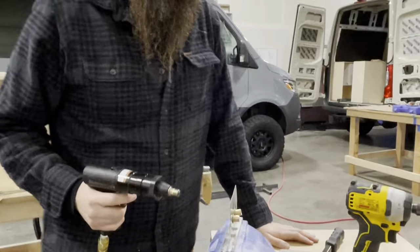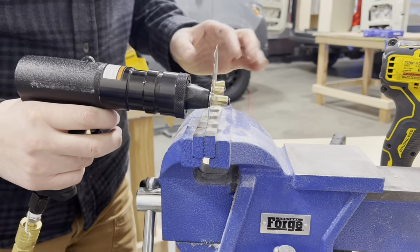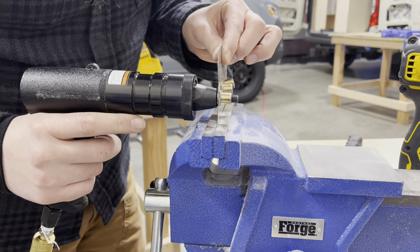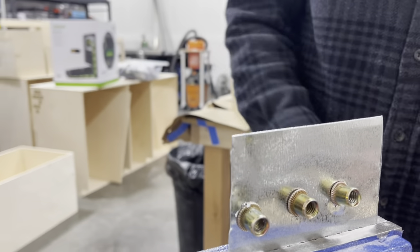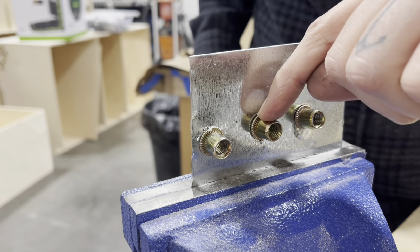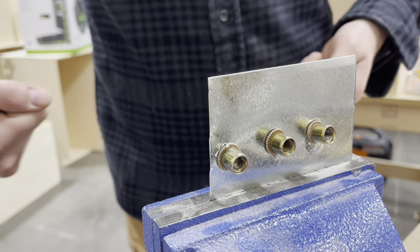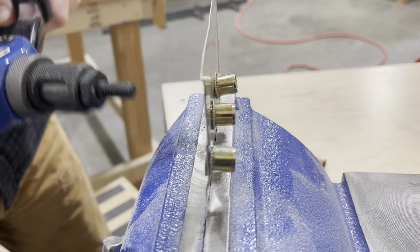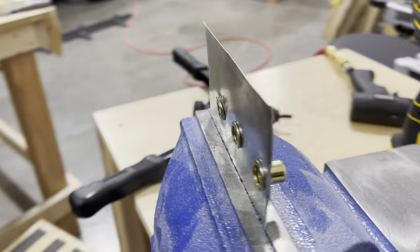My favorite is the pneumatic. It runs and it's so fast, and it's always square. With the hand pull one, I found it can go in a little off-center just from the nature of pulling it — sometimes one side will go more than the other, so it will skew. With the pneumatic, it goes in square every time.